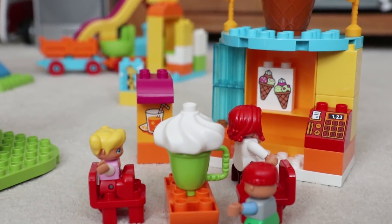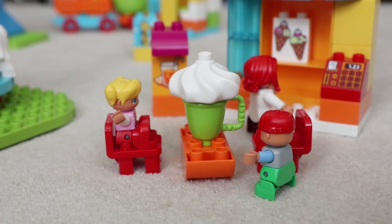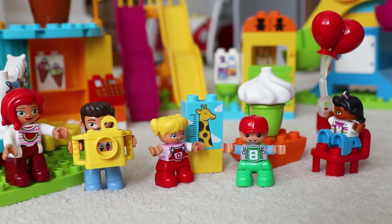And finally, the set comes with five figures and a camera and a set of balloons which they can hold whilst at the fair.